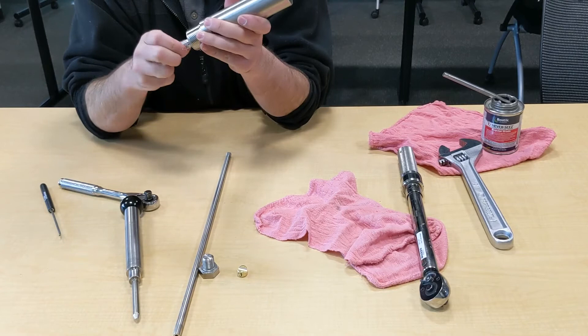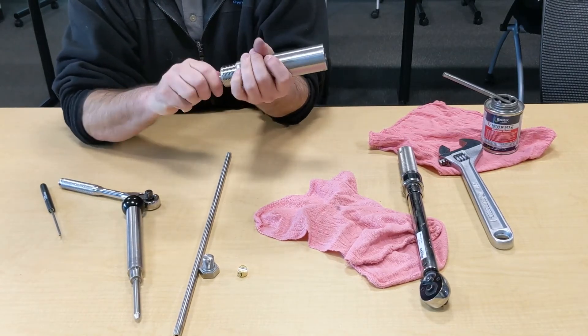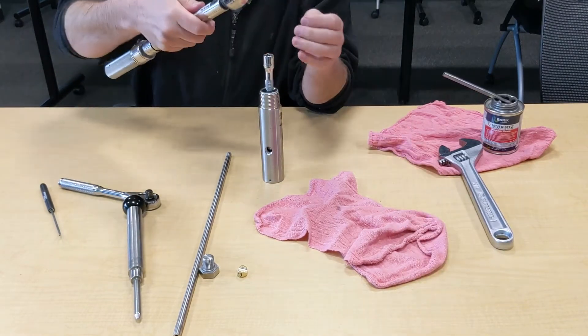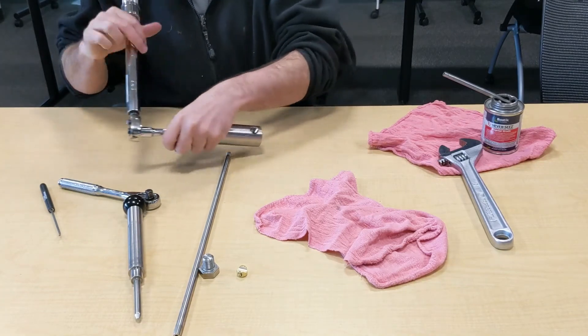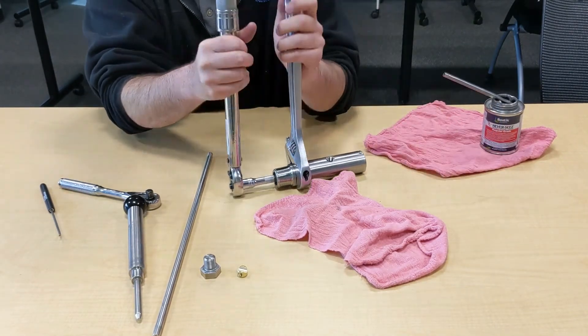Put the retainer in and finger-tighten it until it gets snug, then torque it using your torque wrench set to 35 foot-pounds. Having a vise is a lot easier than doing this on a table or the ground.